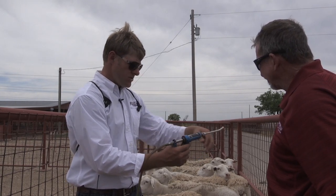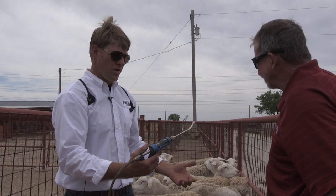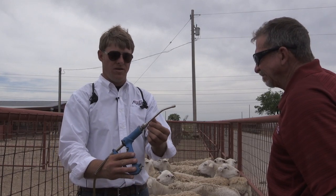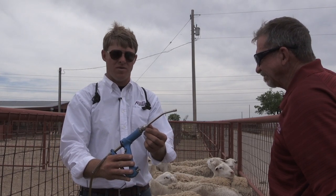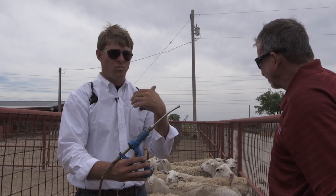Demonstrating how to drench a ewe: we're going to restrain the animal under the chin, control it, and administer the drench deep into the side of the mouth, applying it on the back of the tongue so that the animal will swallow it.